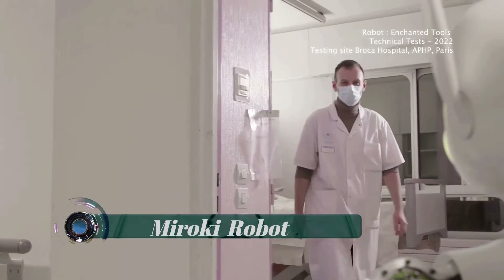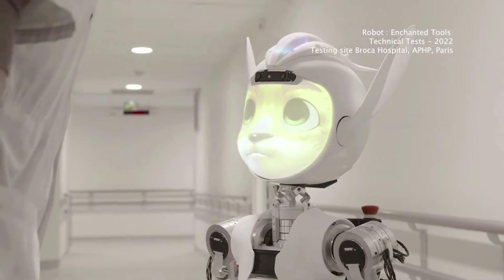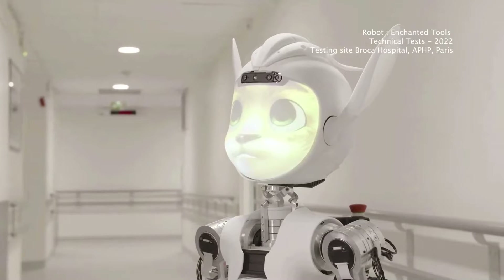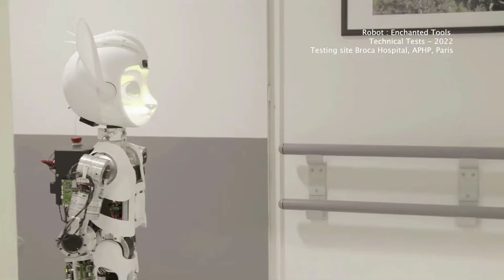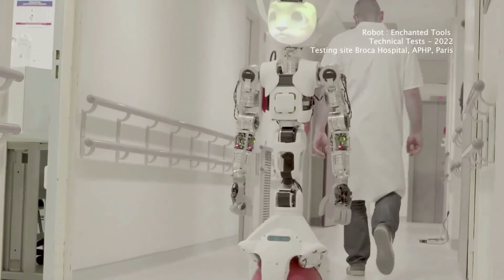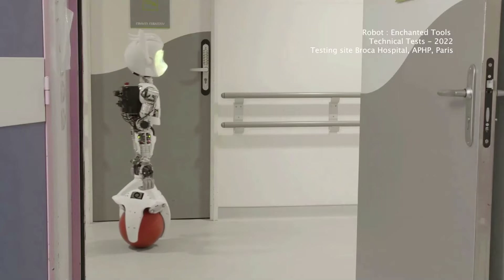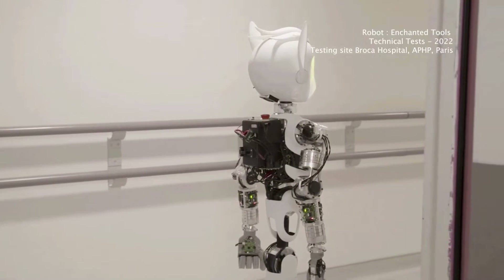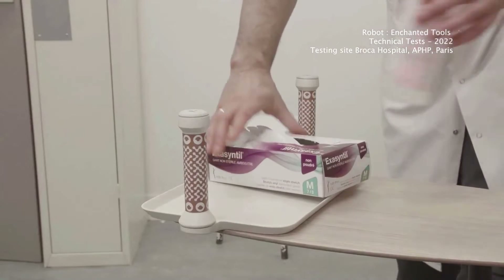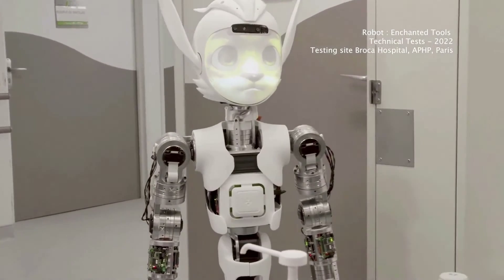Miroki and Miroko, featuring pointy ears and expressive cat-like faces, were designed to be used in places like hospitals, nursing homes, and hotels to assist with the movement of items. Miroki and Miroko function the same way, but Miroki was designed to look like a boy and Miroko like a girl. Using specially designed handles, the robots can grasp items with a 97% success rate, according to Enchanted Tools.